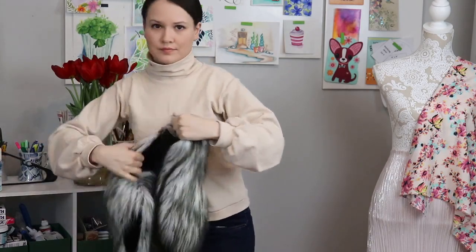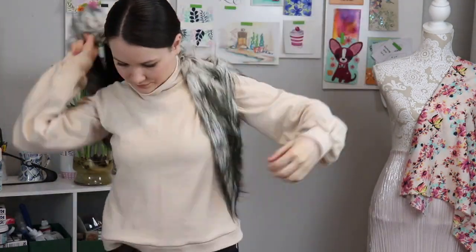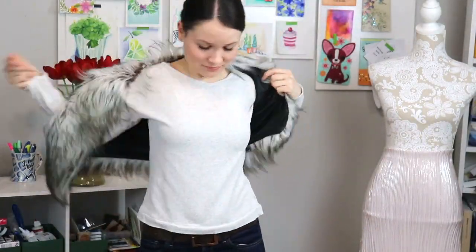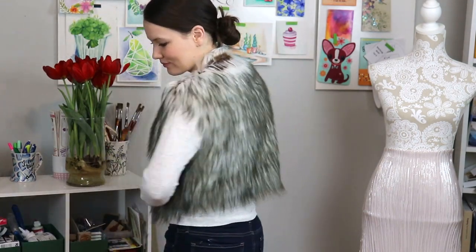Another piece of advice: stick within the same color palette, as you can see with the majority of my pieces — it's super easy to combine them. The third thing is if you wear sporty clothes, sew everything in the same style. If you wear business casual, sew the majority of your pieces in that style. That will make it so much easier to work with your capsule wardrobe.